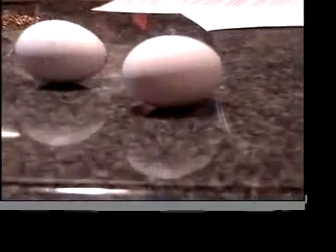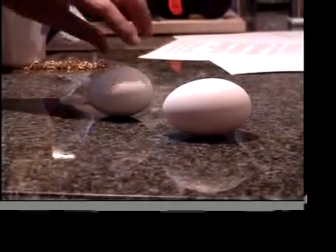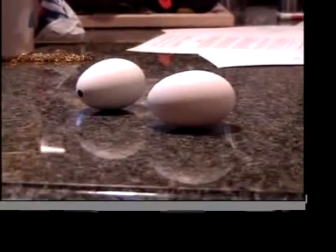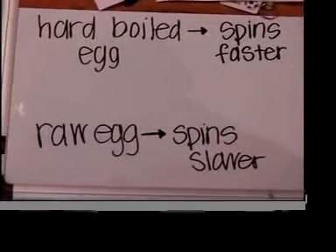The raw egg spins slower because the fluid inside the raw egg will slide inside the egg as we spin it. So most of the mass of the egg does not attain the rotational velocity we applied to it. Since most of the mass of the egg is in the fluid, the egg tends to stabilize at a rotational velocity equal to that of the fluid. The hard-boiled egg spun faster and the raw egg spun slower.